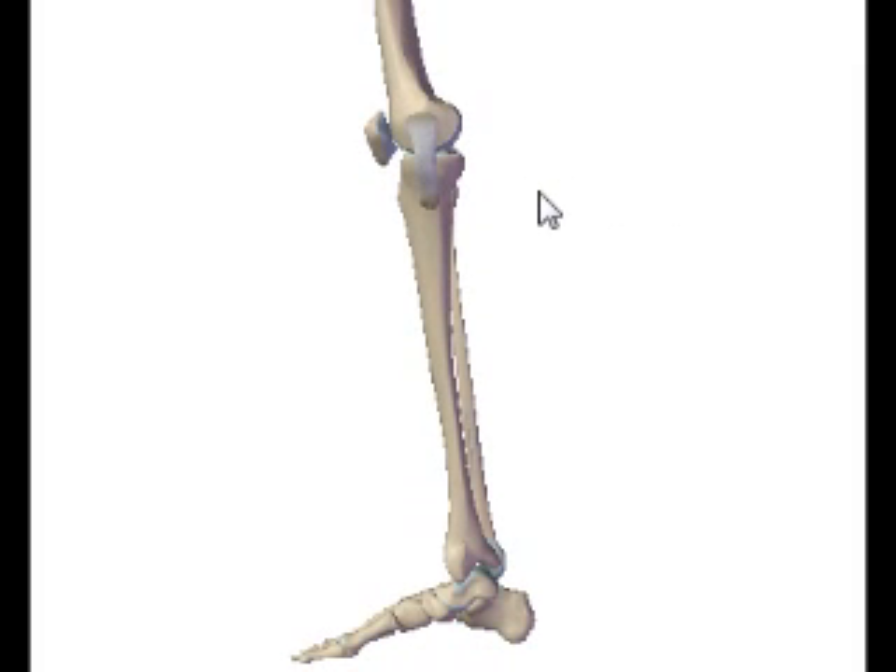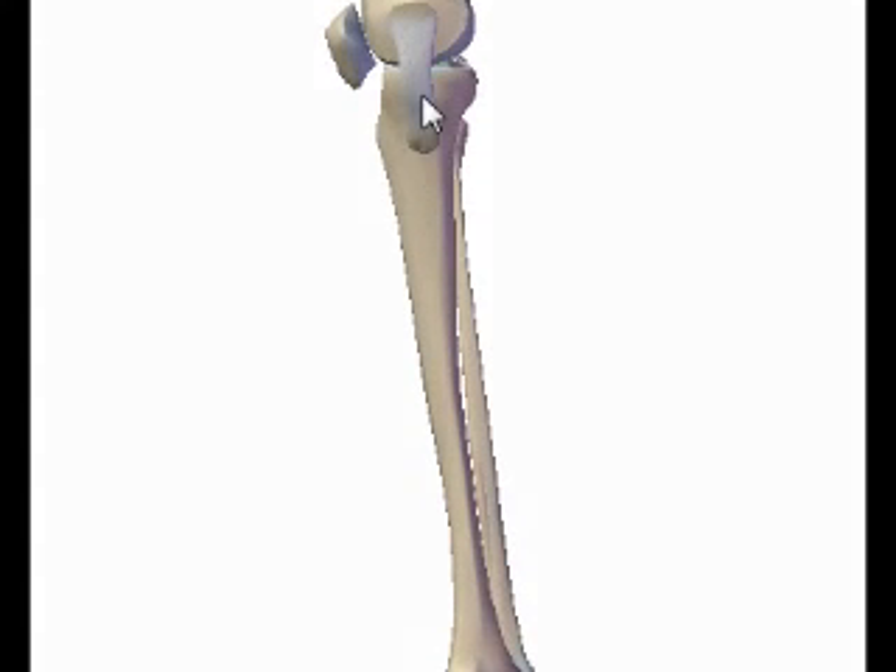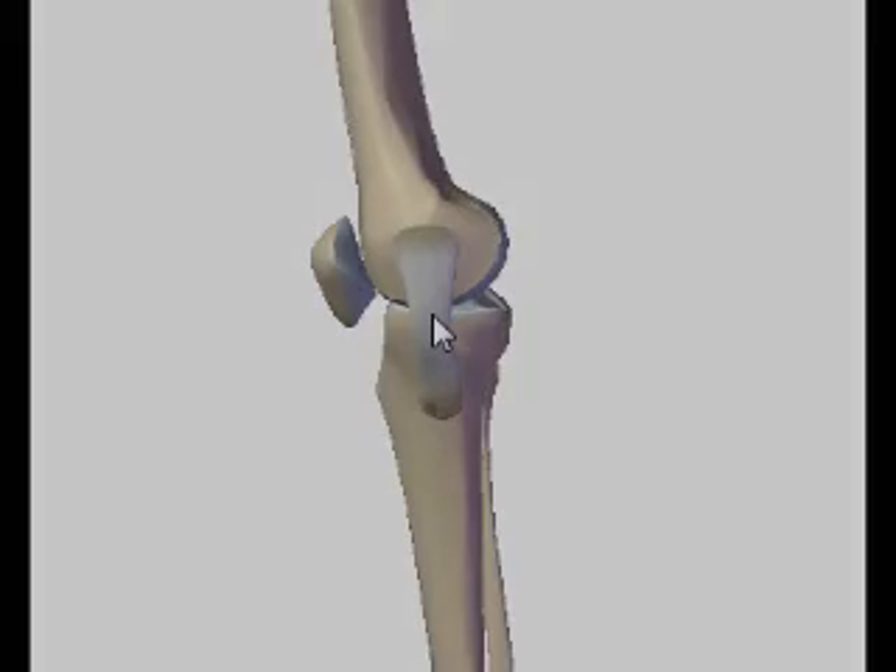Feel the patella. You can actually have the patient, before you take the picture while you're positioning, bear weight on the opposite leg. That'll actually loosen up the patellar tendon so you can feel the patella a little bit better. Then when you're ready to take your picture, go ahead and have them lift that unaffected leg out of the way, and you should get yourself a nice weight-bearing lateral knee.